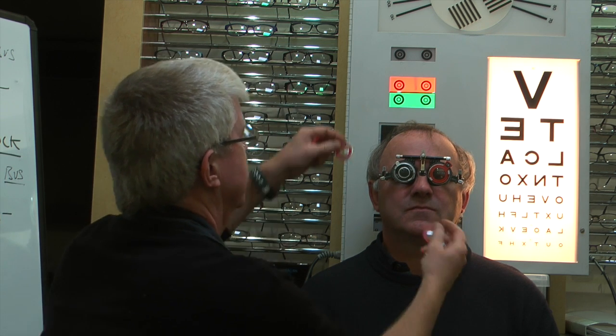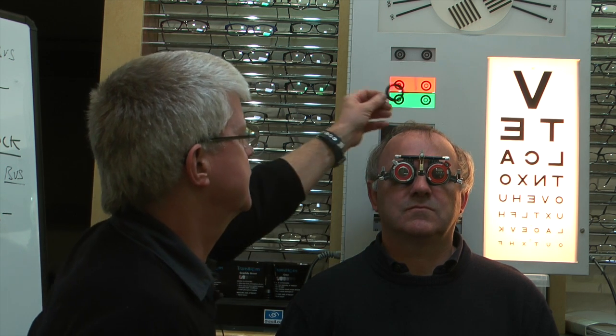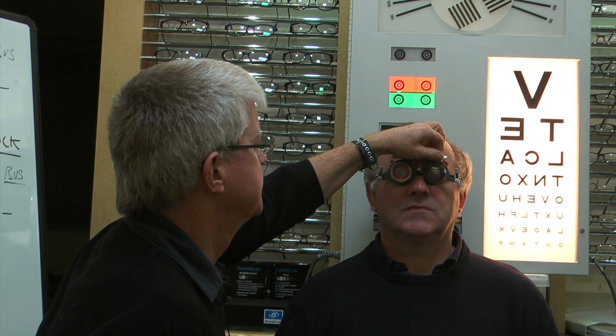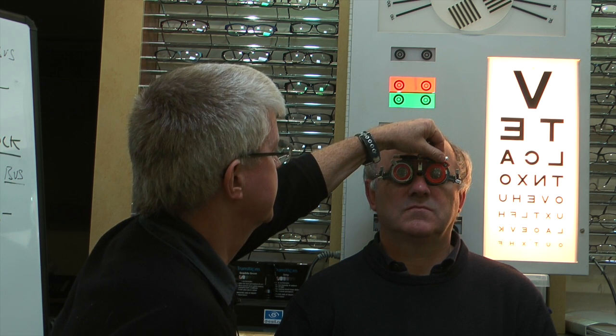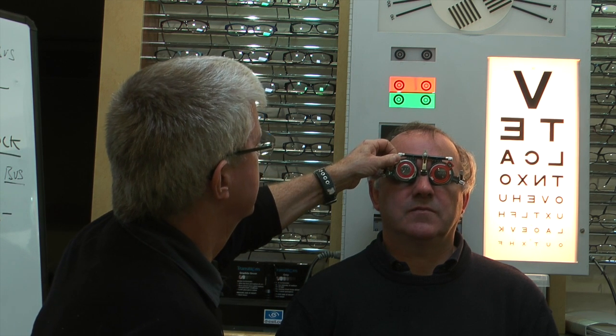Now we're fogging out the right lens and checking the left eye. Trying a minus 2.5 adjustment with the right fogged — does that make the letters clearer? No difference. And trying a tiny bit of plus — any difference? No, it's the same. I think we've arrived.